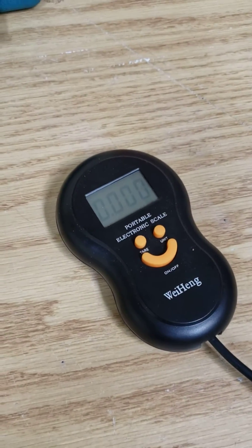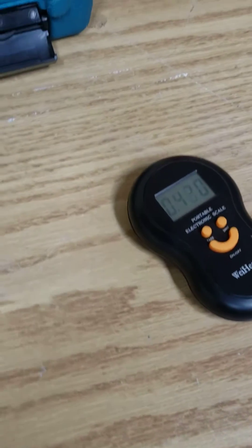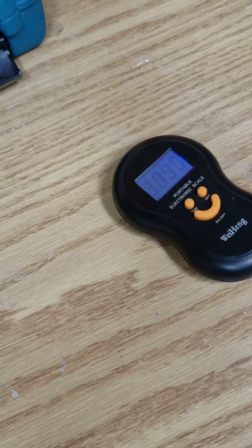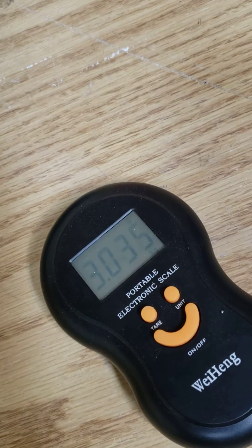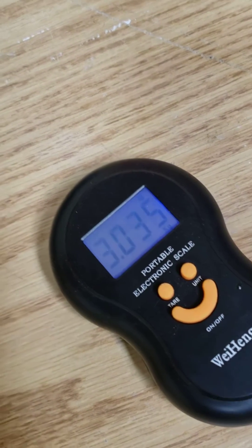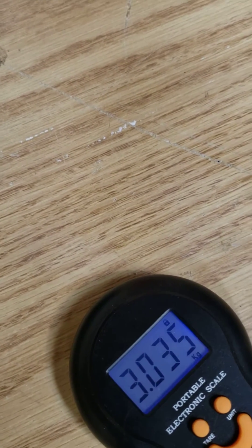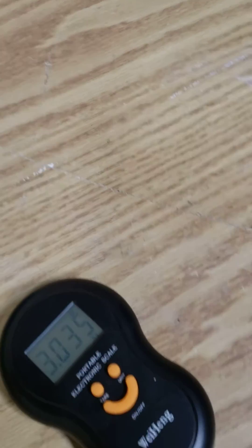We're going to run it up slowly and see what we get. We're getting just over three kilograms of thrust, so not too bad at all. Our motor is cool to the touch like you wouldn't believe, so that's all good. There you go, guys.